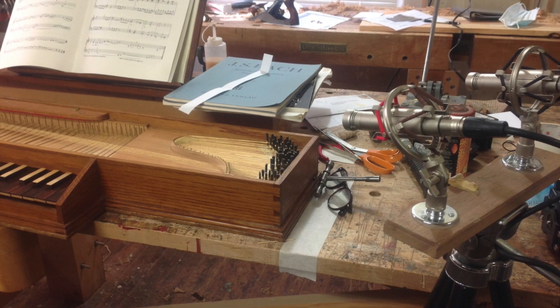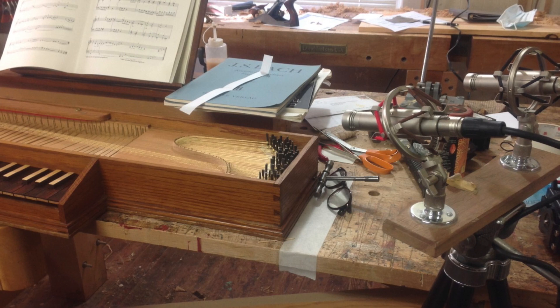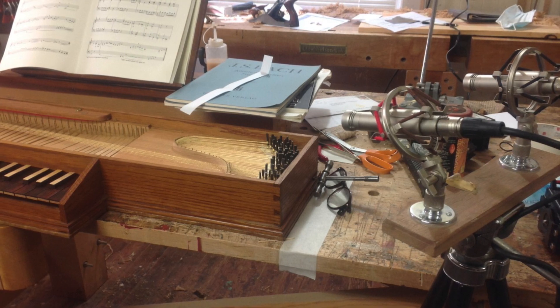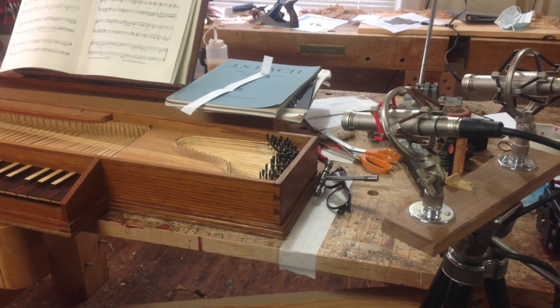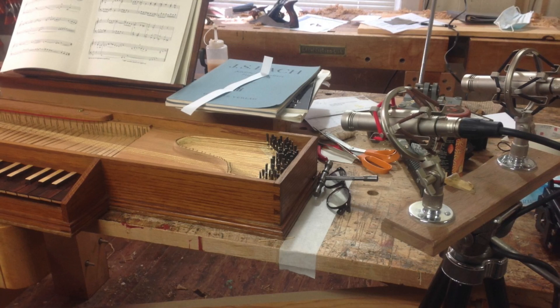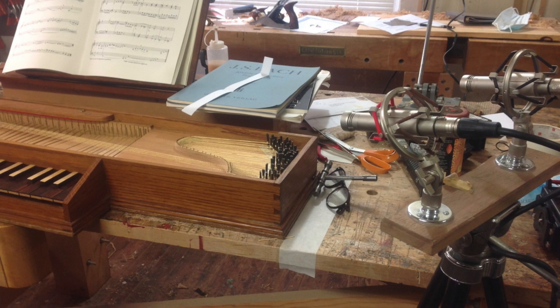So, this is an unmeasured prelude by Élisabeth Jacquet de la Guerre from her first collection of Pièces de Clavecin from 1687. It's not clavichord music, but it does a really good job of covering all the different capabilities and shortcomings of a small clavichord like this one. I hope you enjoy this very brief recording.